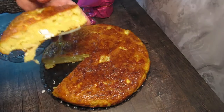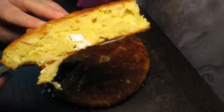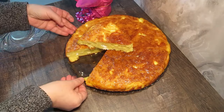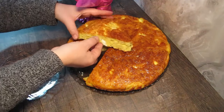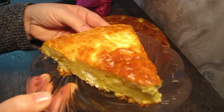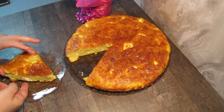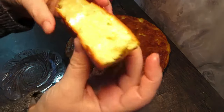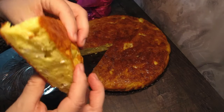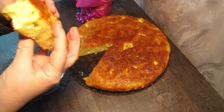Чудесна баничка се получава, вижте — пухкава със сиренце. Просто е чудесна баничка. Сега ще опитам. Вкусотия!